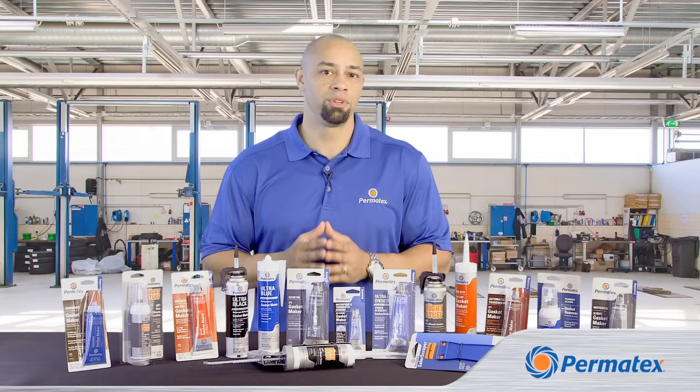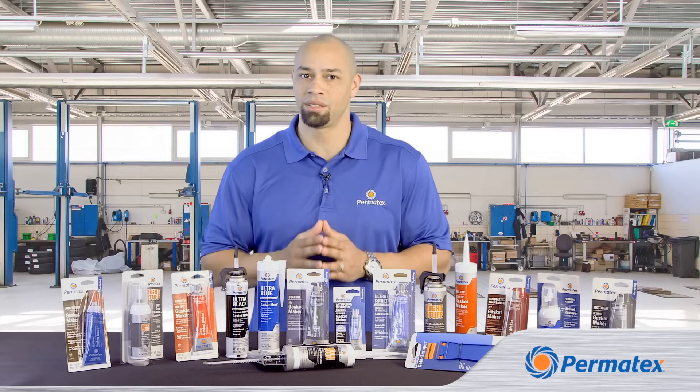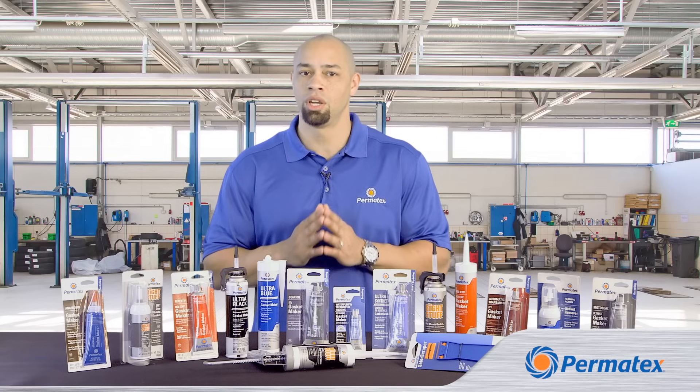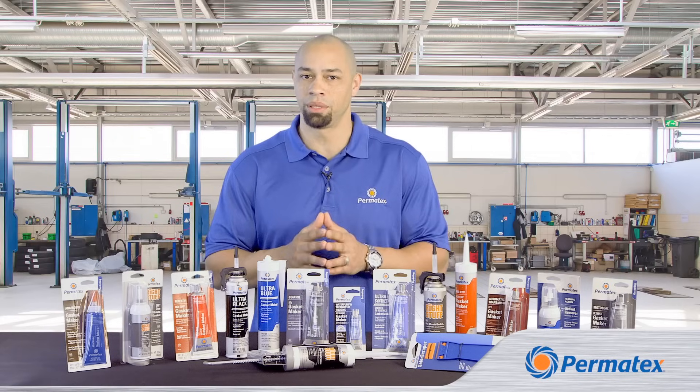One last tip: even if you're using a traditional gasket, Permatex has a whole range of gasket sealants and dressings that can be used to hold the traditional gasket in place while you're putting your assembly back together.